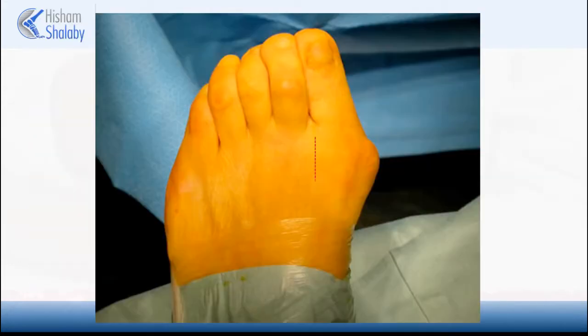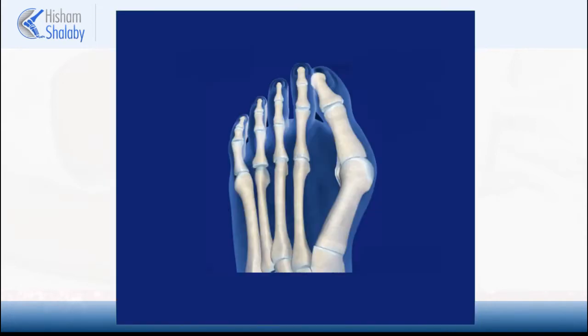Surgery involves two incisions. The first incision goes in the first web space to release the muscles that are pulling the toe. The second incision goes on the inside of the bunion area. Through this incision, the bunion is trimmed and a z-shaped cut is performed in the metatarsal.